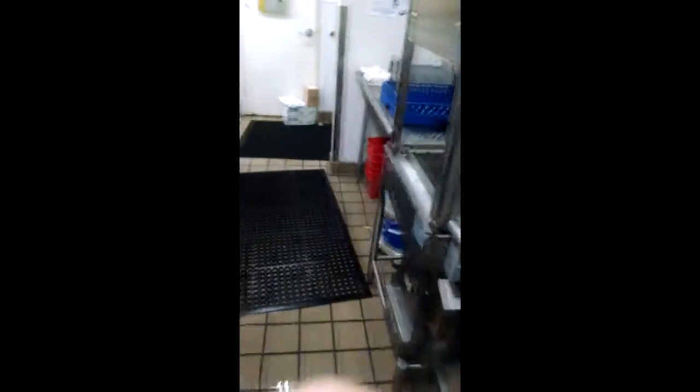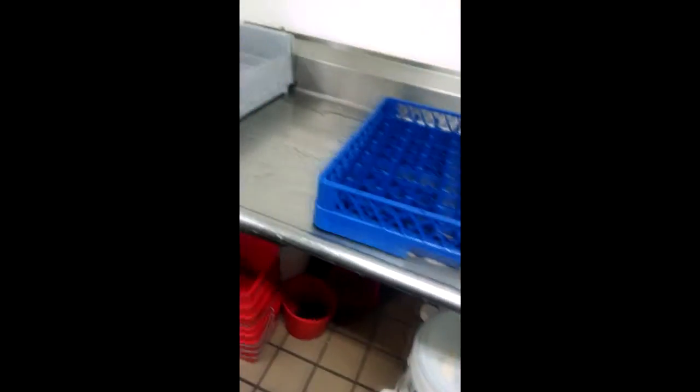Ow, that got on me. Ow. That soaked the floor. I mean, I expected that to happen, but there's so much water everywhere.